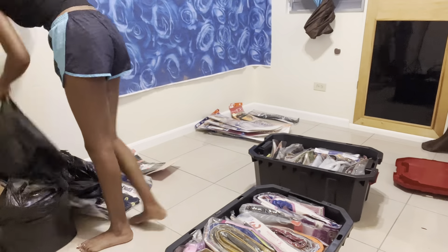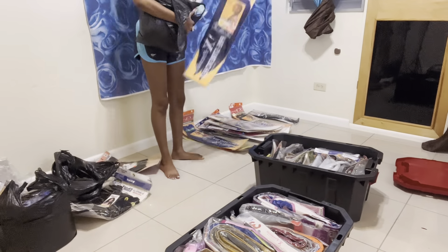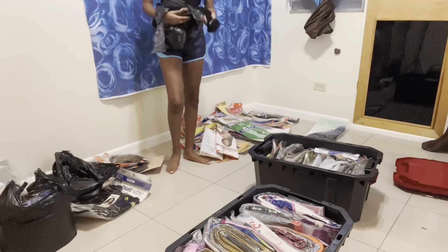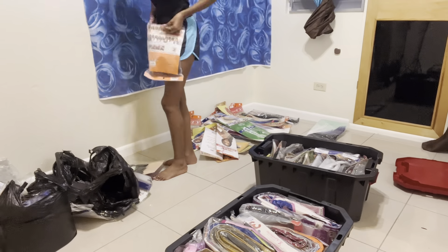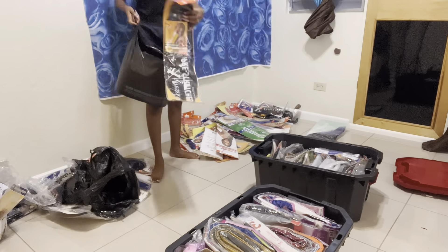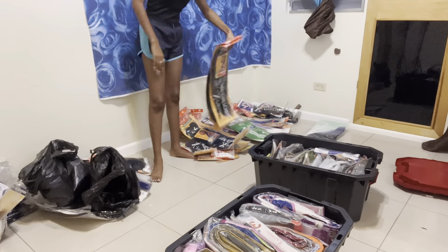Right here I'm just putting the new braiding hair on the side along with some packages I've already had. As you guys can see, I really really love color, so there's a lot of bright colors — rainbow, greens, purples, blues, reds, browns — you name it, I got it. And I'm just sorting them out.